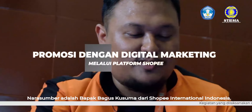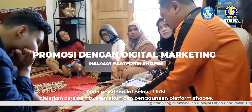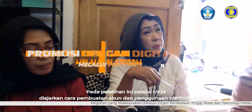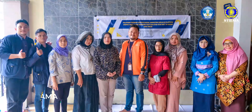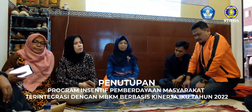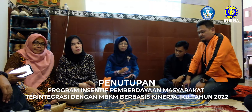Narasumber oleh Bapak Bagus Kusuma dari Shopee Internasional Indonesia. Pada pelatihan ini, pelaku UKM diajarkan cara pembuatan akun dan penggunaan platform Shopee. Pelatihan dari pelaksanaan hibah PKM dari Kemendikbudristek saya nyatakan ditutup.